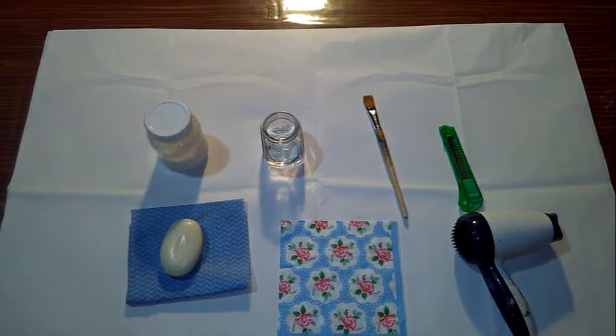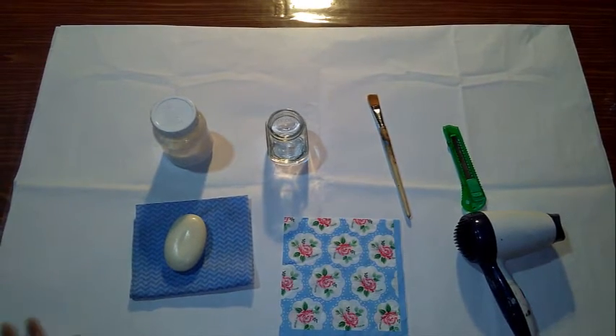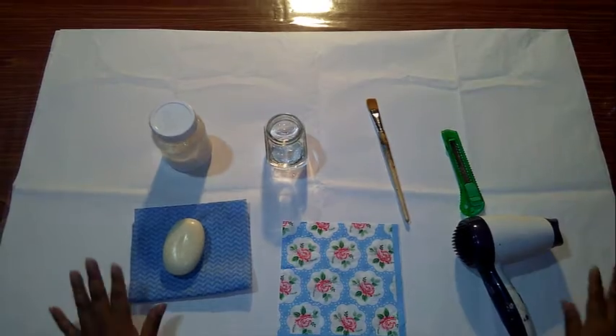Recuerda que no debemos ensuciar la mesa, así que tenemos que protegerla. Yo coloqué este apelote que tenía entre mis cosas.